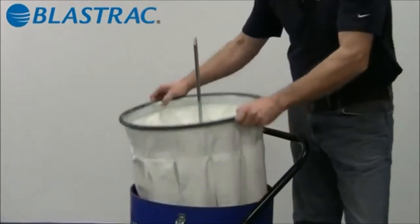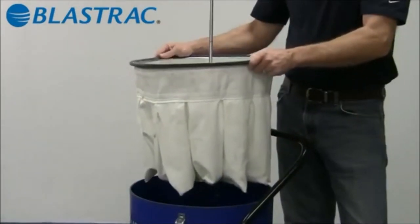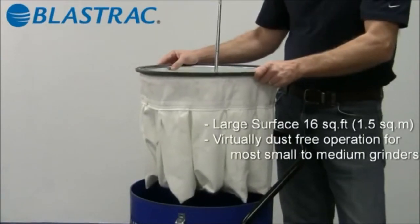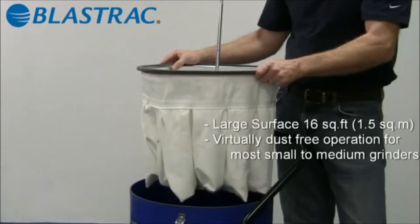The next component is the filter — the heart of the system. This filter has 16 square feet of filter media. It's a spun bond polyester that's Teflon coated, or PTFE coated, on the outside.